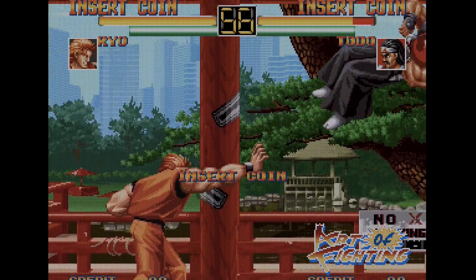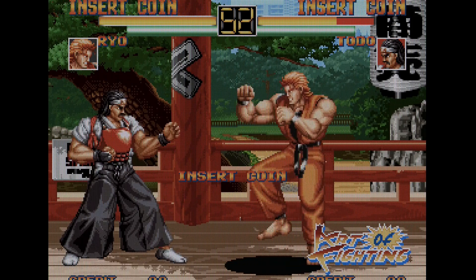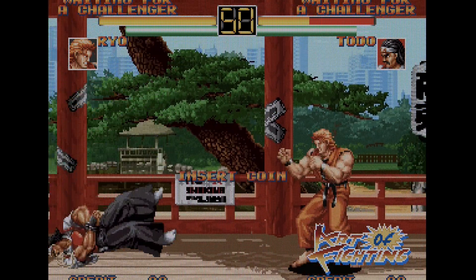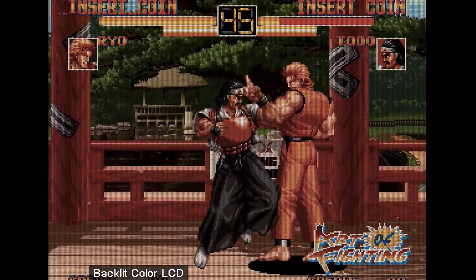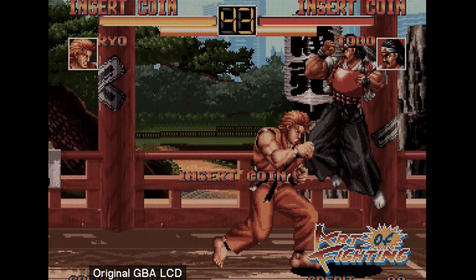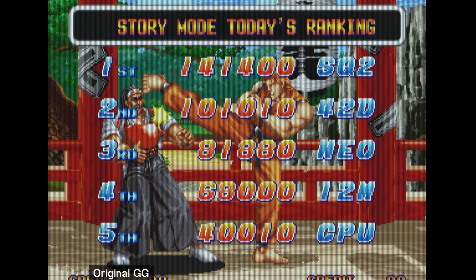You can now use any filter with any core. I really like some of these Game Boy and Game Boy Advance LCD filters — they give it a unique look, especially in handheld mode. It really does look like the best handheld game you can get. So you can use all the filters to your heart's content; they all work really, really well.